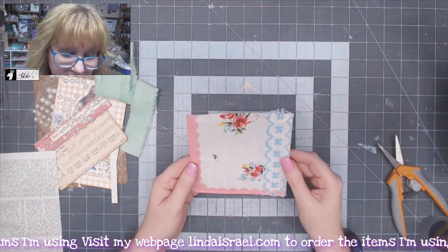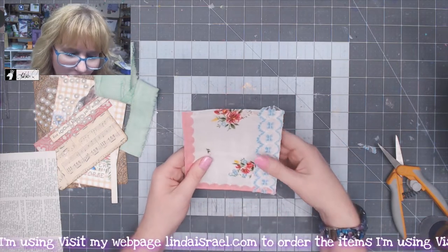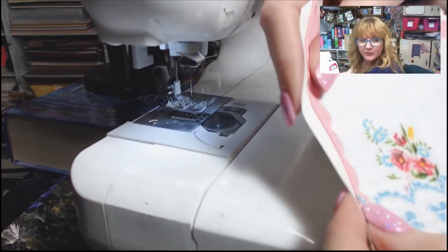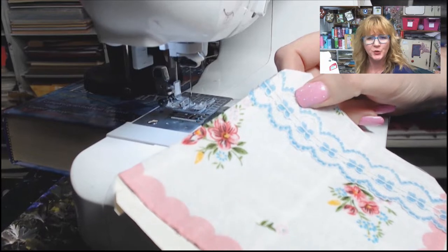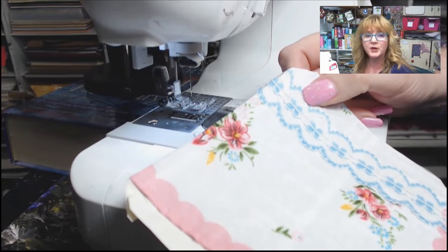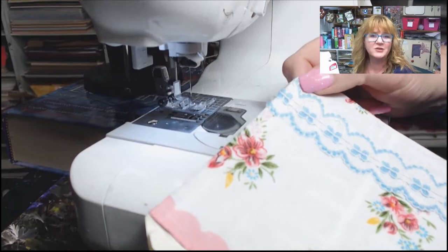Now I want to go to the sewing machine and stitch across the top, down the side, and across the bottom. I'm not going to stitch over the lace because I don't want to detract from it. I do recommend that you use somewhat new thread. If you have really old thread and you put it in your sewing machine, it may start breaking, and it's really frustrating. So save that for other projects and use a newer thread.